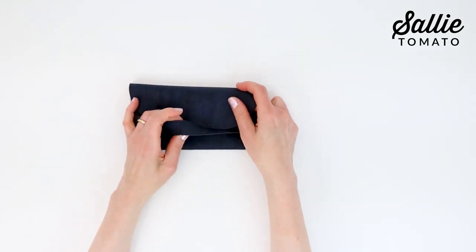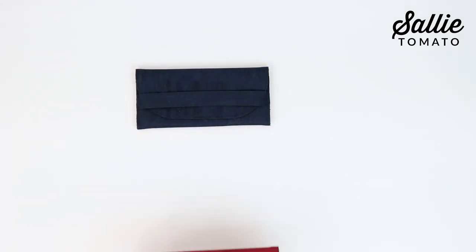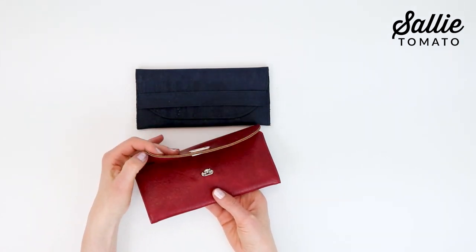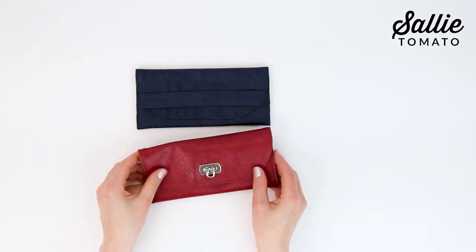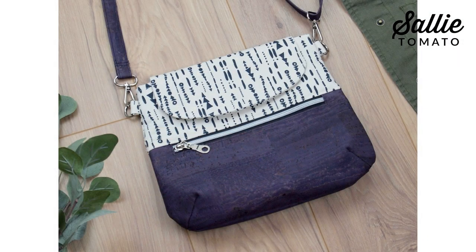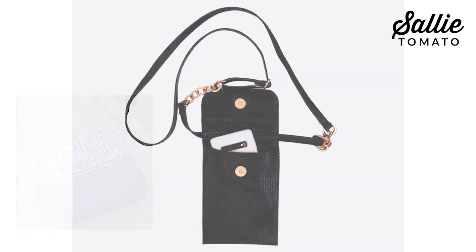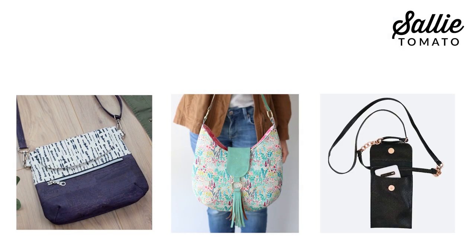These Lucky Penny wallets with flip-lock hardware are a perfect example of how a hardware closure makes a dramatic change. Imagine other purse patterns with a hardware closure. As an example, the Ginger, the Scarlet, and the Sophie bags could look quite different with hardware closures.